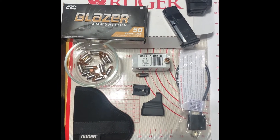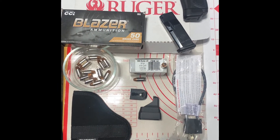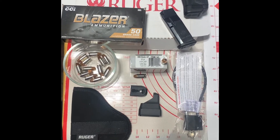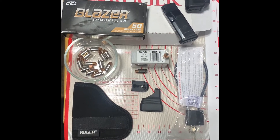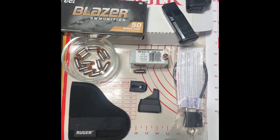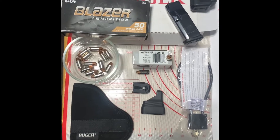Hey, shooters all around the world. I just want to do a quick review on the Ruger LCP Max 380. Some things caught my eyes. This is actually my everyday carry belly gun, boot gun, or whatever you want to call it.